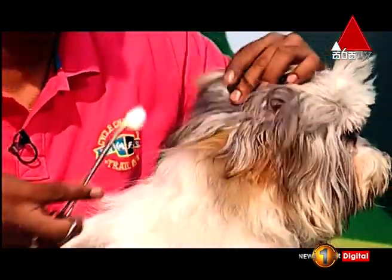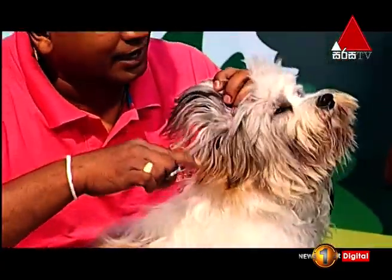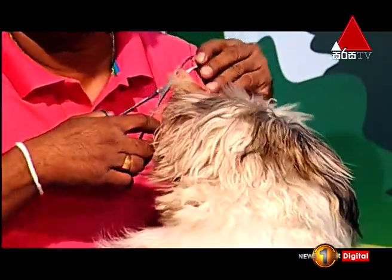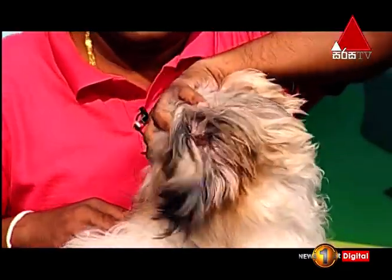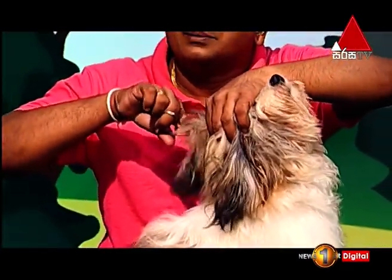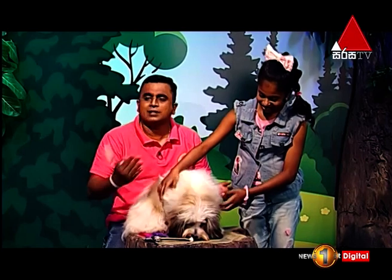It is a good day to be able to massage your pet. It is a good day to give a bath. I have to clean the skin carefully. We have to clean the skin with a wax treatment. We don't have to clean the skin daily.